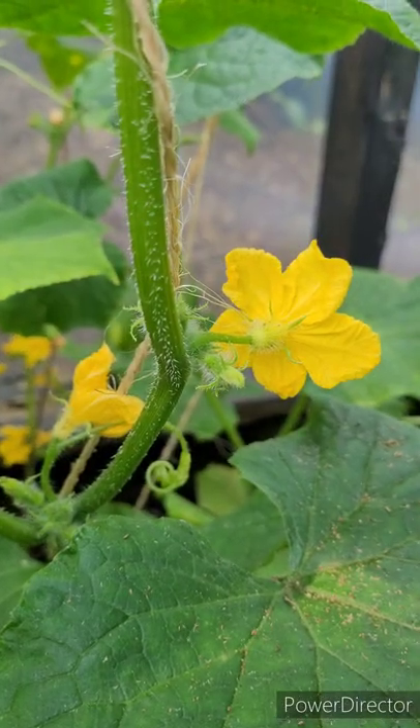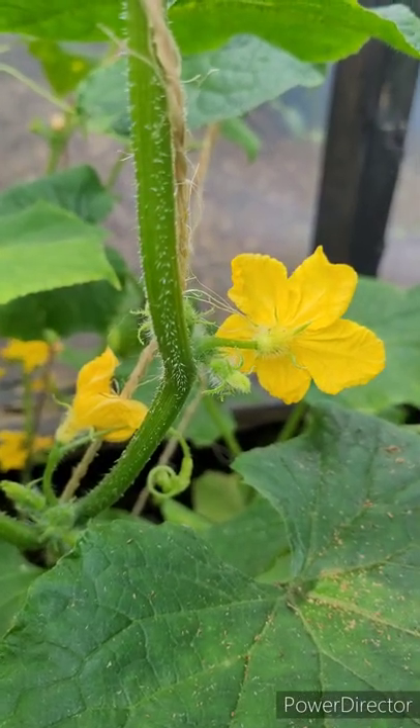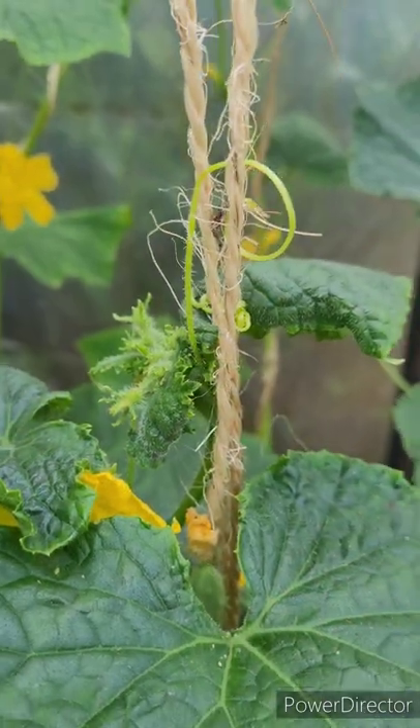Bees can do the pollinating for you, but you can also help the process by doing it yourself with a brush.